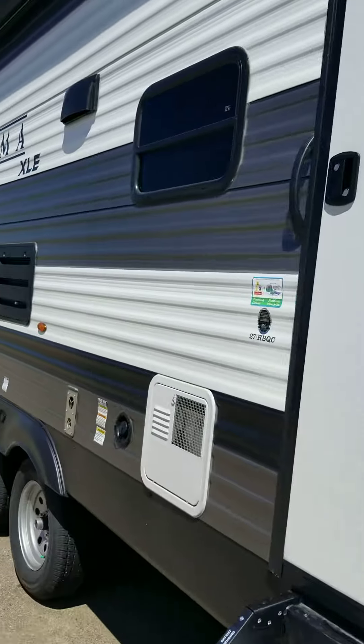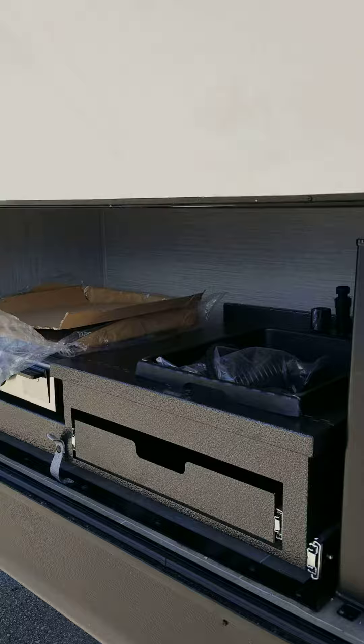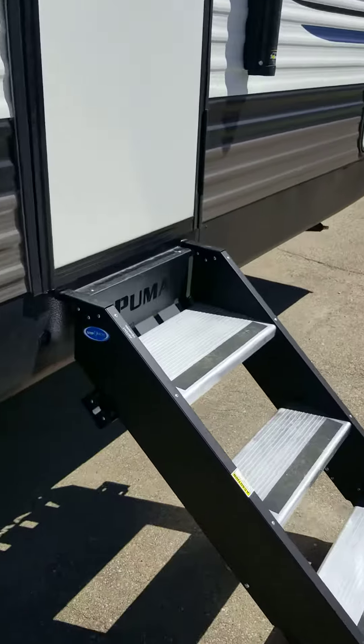This one has solar on the side of course, and it has a nice outdoor kitchen. You do get the basin, the griddle, and the small fridge. Now we're gonna go on inside — solid steps.